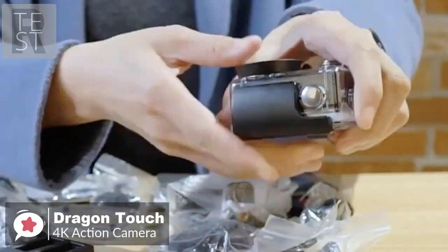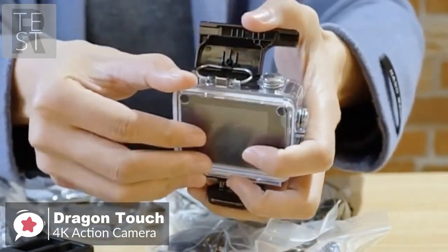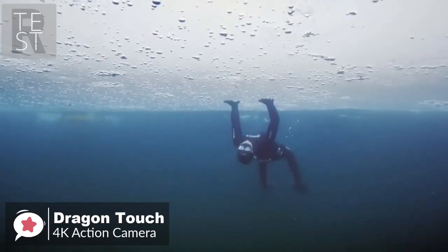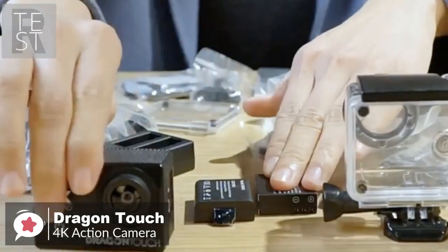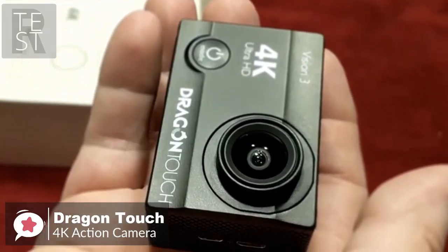This is an excellent camera for underwater shots thanks to the included waterproof case — you can dive up to 30 meters to capture surfing, swimming, and even diving shots. As for battery life, each fully charged battery gives you about 90 minutes, so with both batteries charged you get 3 hours of recording time, which isn't bad at all.